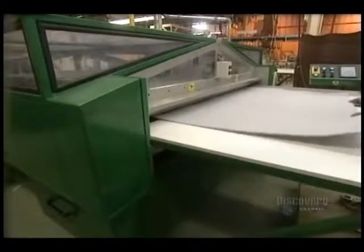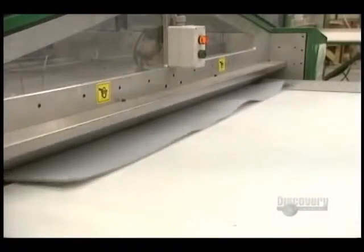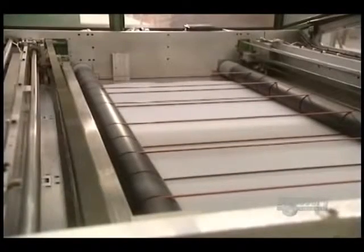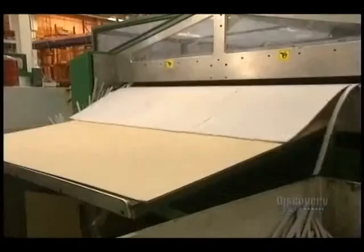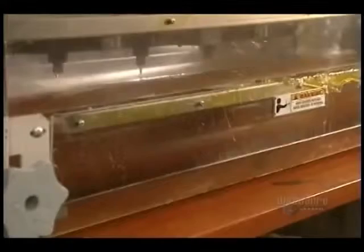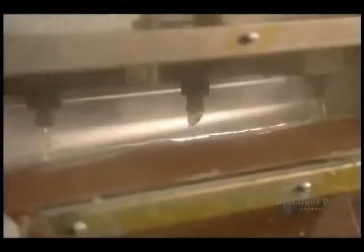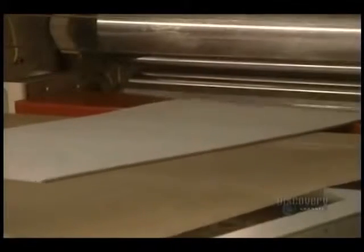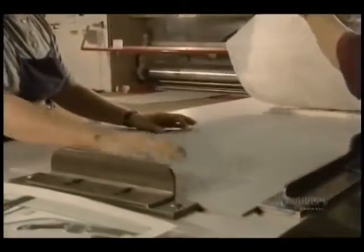Now they go to the foam support of the puzzle. This guillotine is used to cut the polyethylene sheets onto which they will glue the cut images. Foam sheets are inserted into this laminator heated to 232 degrees centigrade, and the sheet with the design on it is glued onto the foam with a thermosetting adhesive.